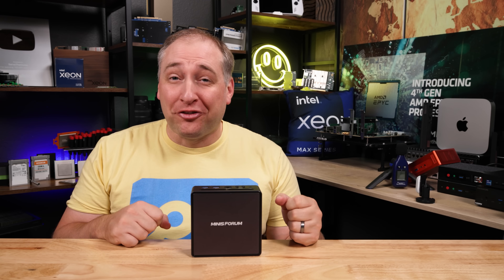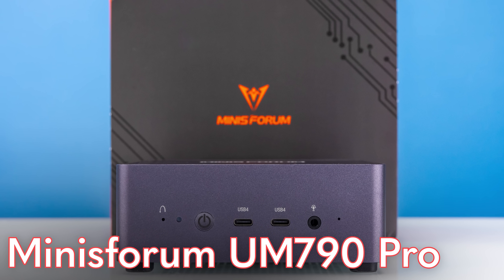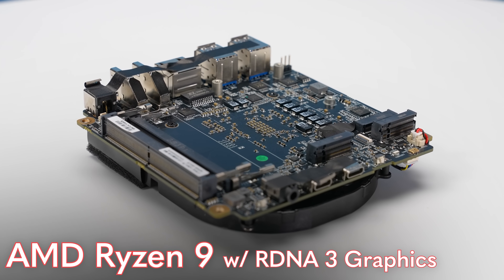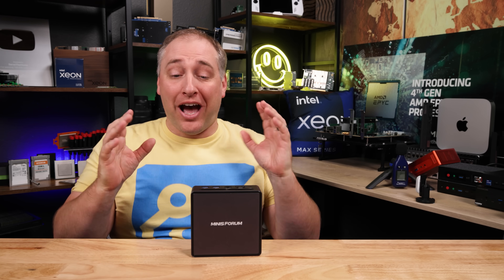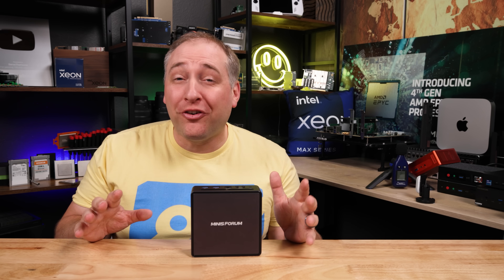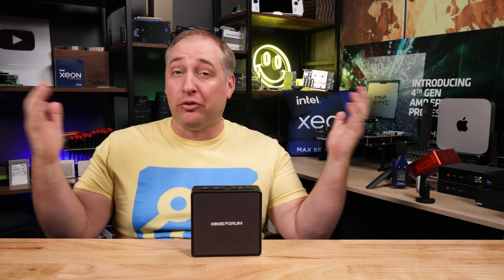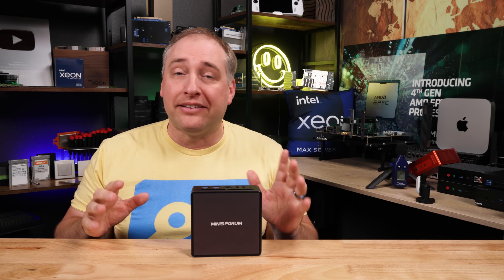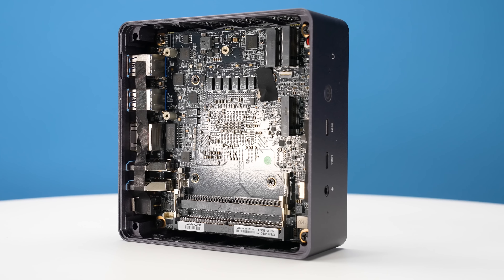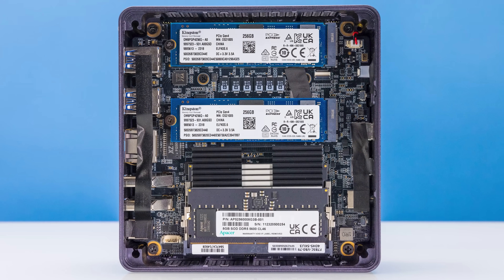Hey guys, this is Patrick from STH and this is a MinisForum UM790 Pro. This little system is based on an AMD Ryzen 9 processor with RDNA3 graphics. As part of our STH mini PC series, I wanted to take a look at this one because frankly, a lot of you have recommended we do so. Now, MinisForum did send us this unit, but they're not paying for this or anything like that — we get to say whatever we want. They're not seeing this before it goes live. The unit they sent was a pretty base level configuration, so we actually had to go augment it and get a couple components to be able to show you some interesting things.